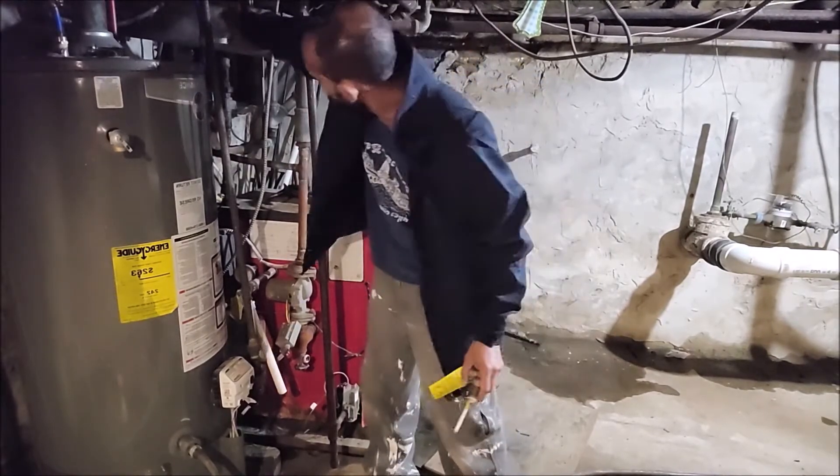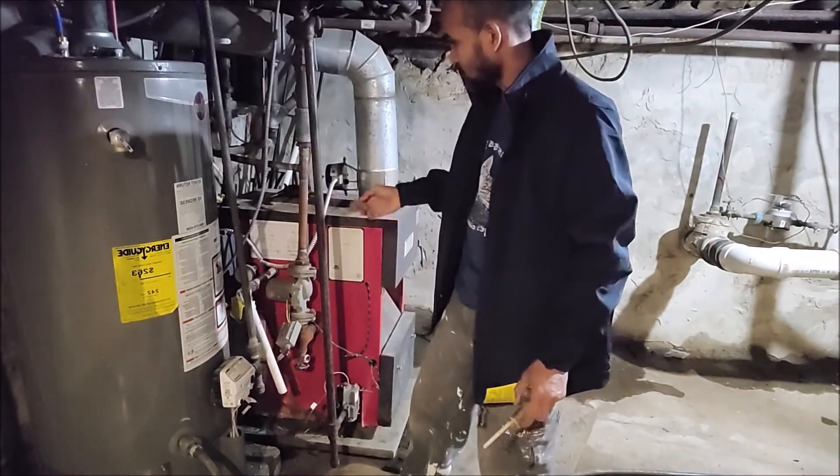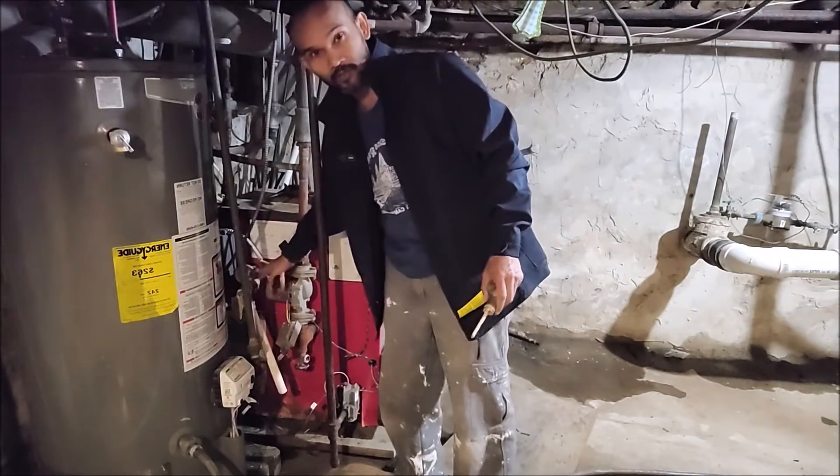Make sure you turn off the water. Turn off the water. Now you want to drain it out — use your overflow valve.